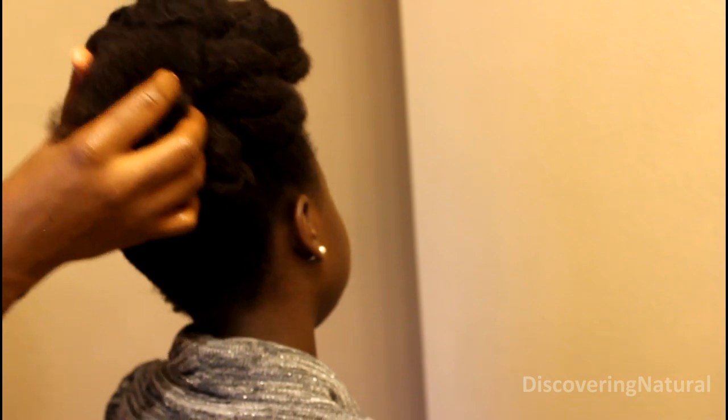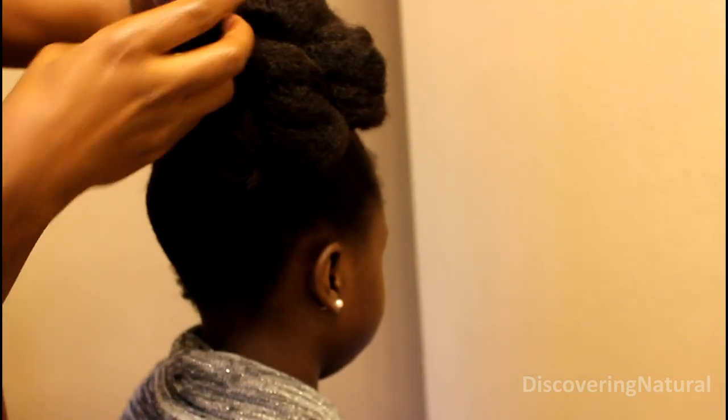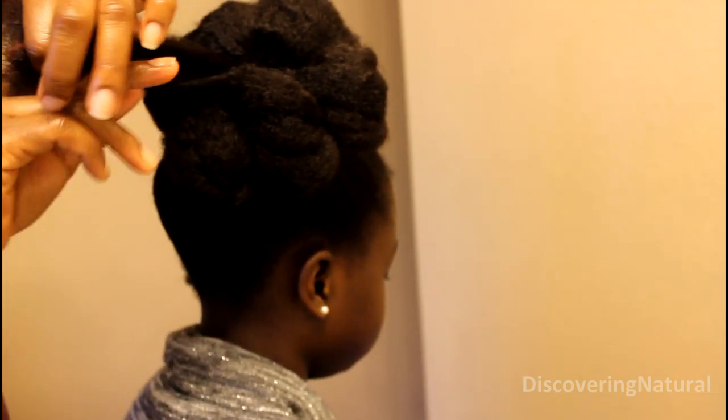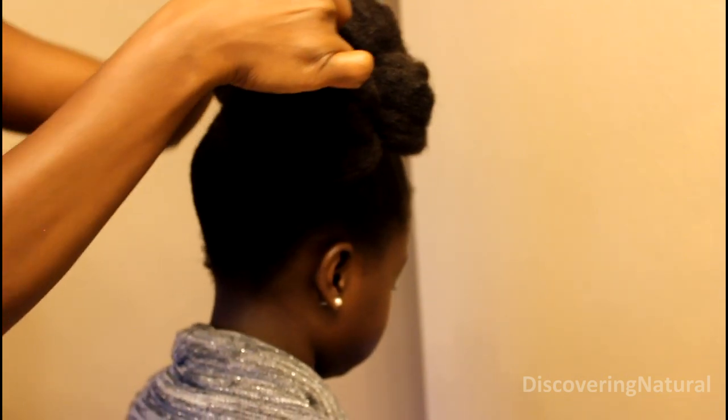What I did was I left a little bit of hair on the middle section, and with that one I'm just going to take it and roll it up the same way. Now I'm going to stick it right in the middle.